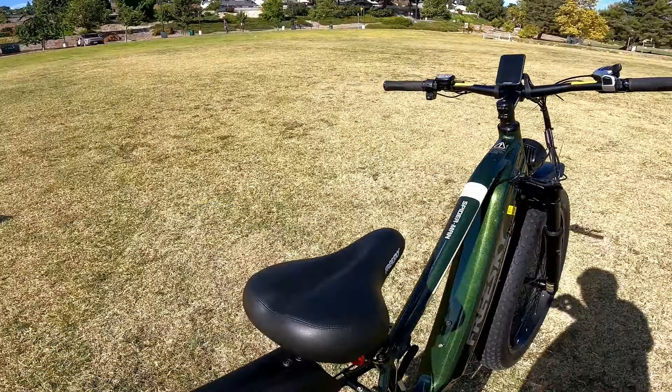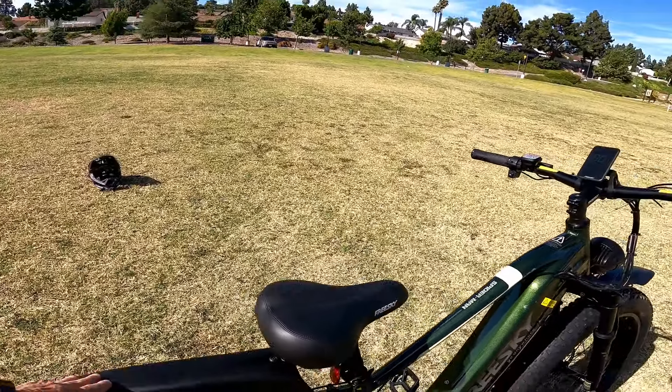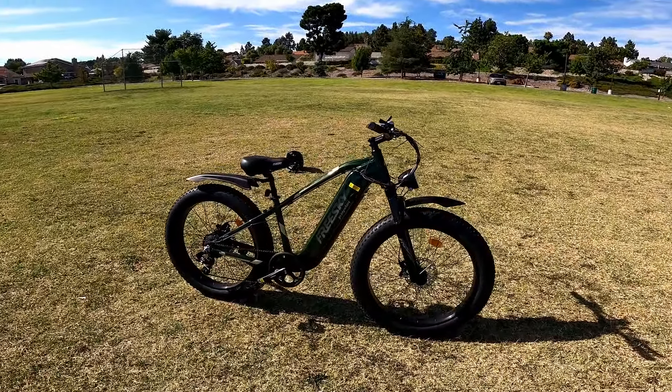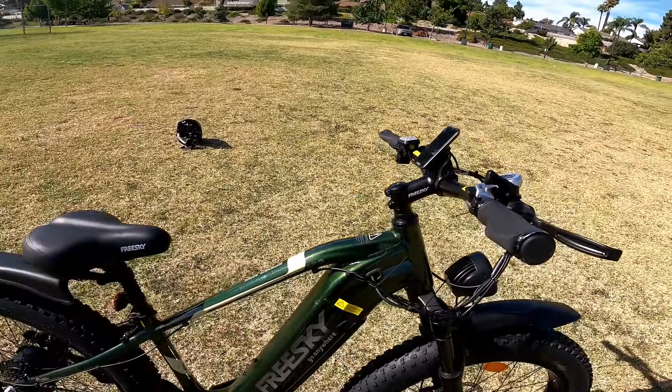I'm not seeing a rear light anywhere. What's interesting is the back fender — it goes on the back of the seat post, which is kind of cool. The fenders have kind of a motorcycle feel to them. It's a good-looking bike, really nice looking. I love the color, I love the sparkle in it — it's a really nice paint job.